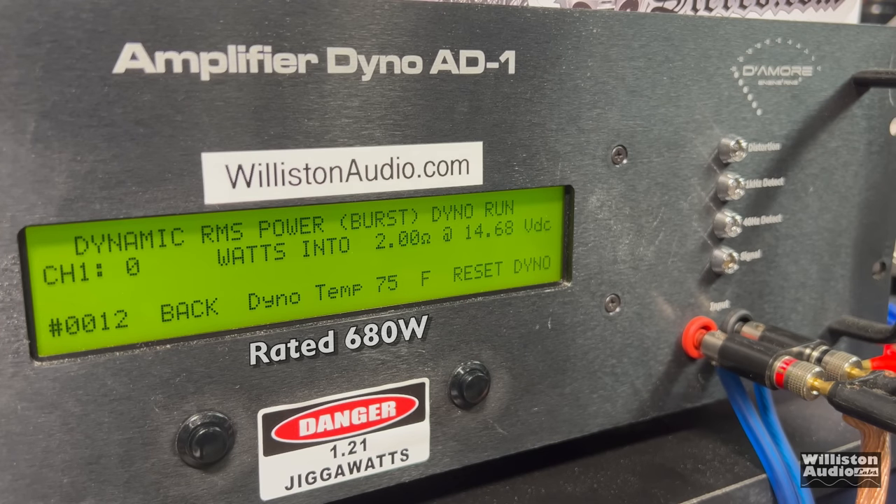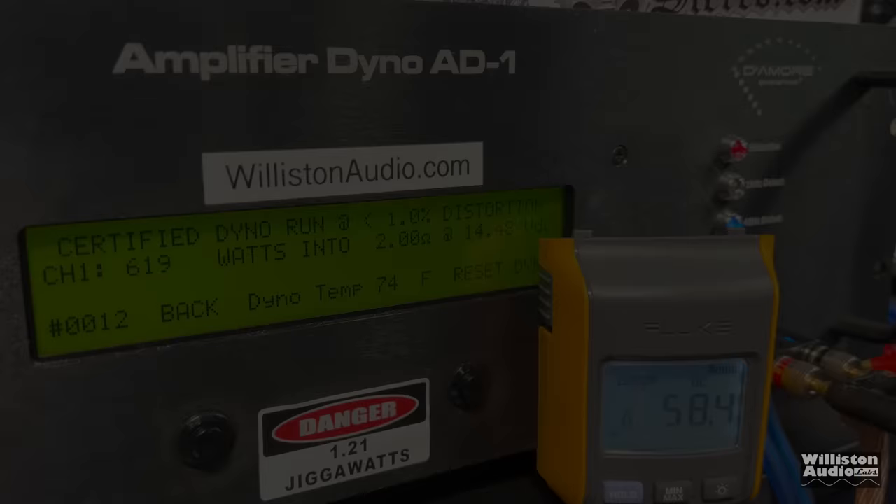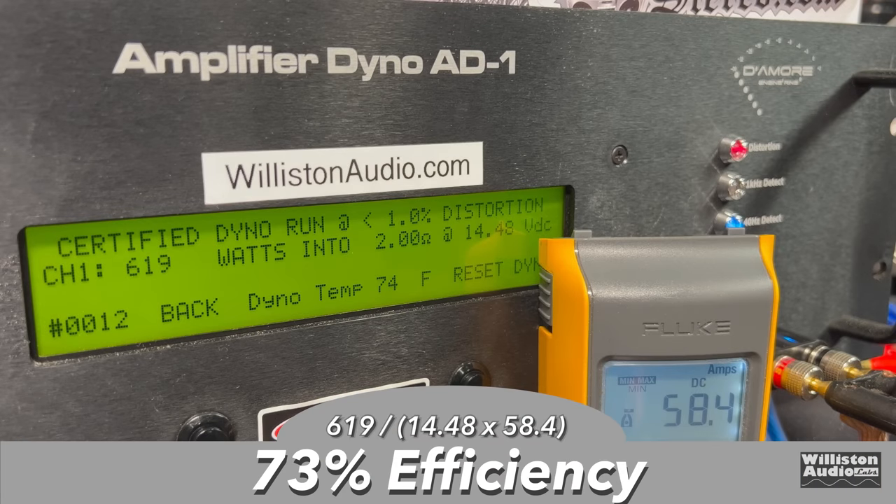On the dynamic burst test we can get over that 680 — yes, it jumped up there. Using the lithium bank at 14.5 volts, we hit 729 watts. Efficiency measured exactly the same: 73% at 2 ohms.